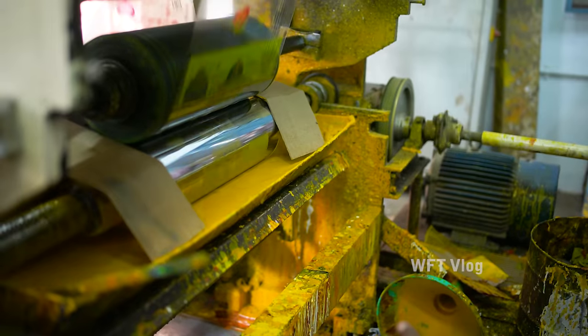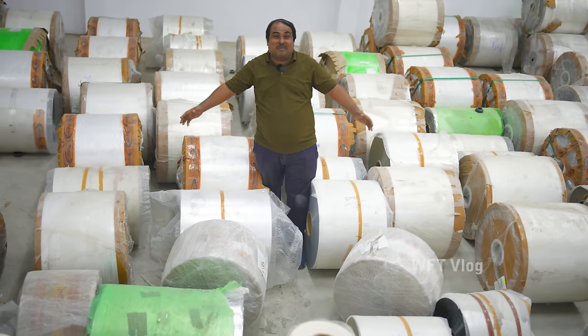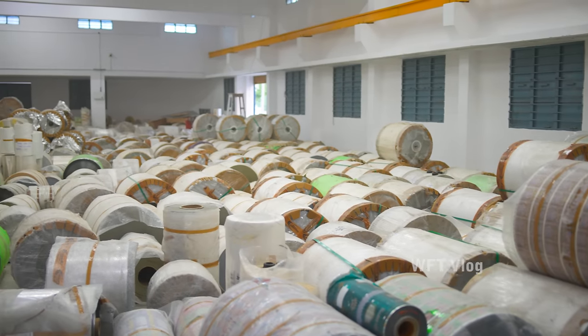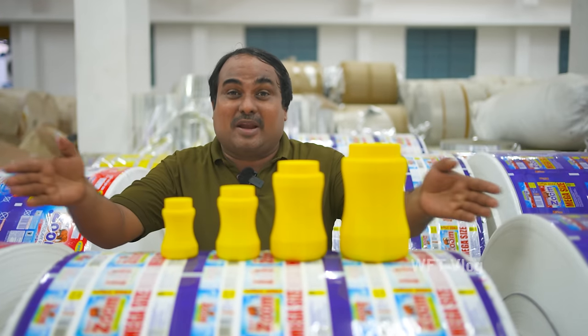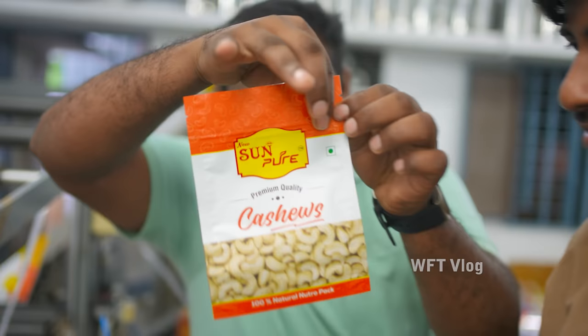This is a single unit. If you look at this, we are packed with the masala, but it's a raw material. This is our new part. This is the sticker. This is the standing coach. This one comes with a jib.